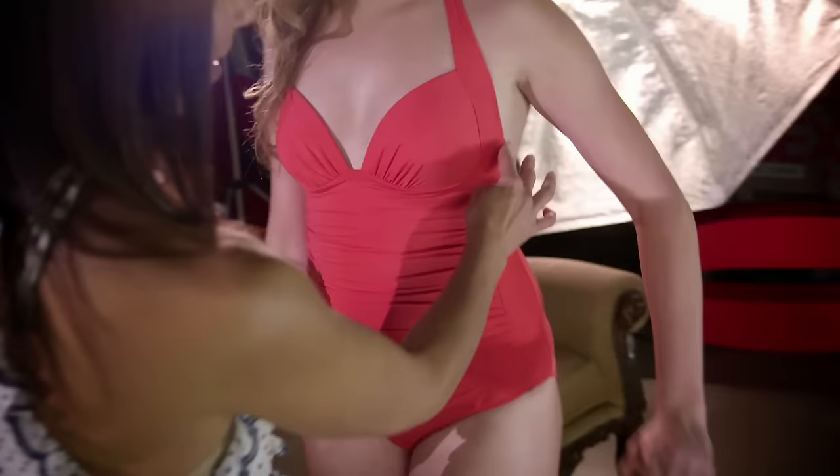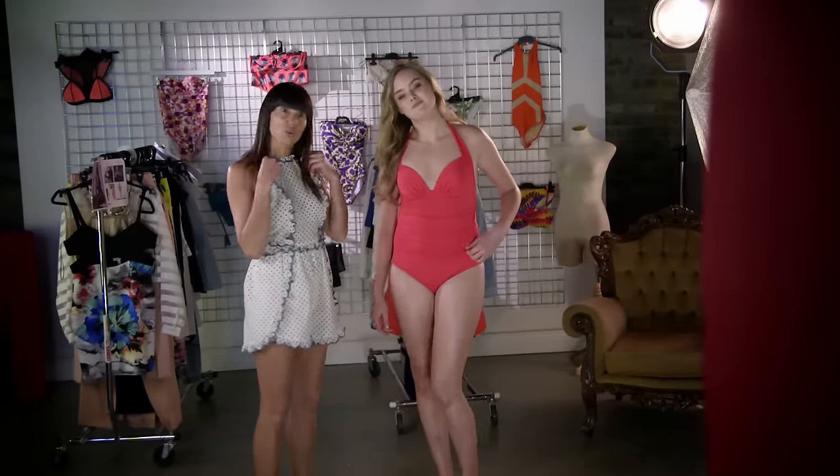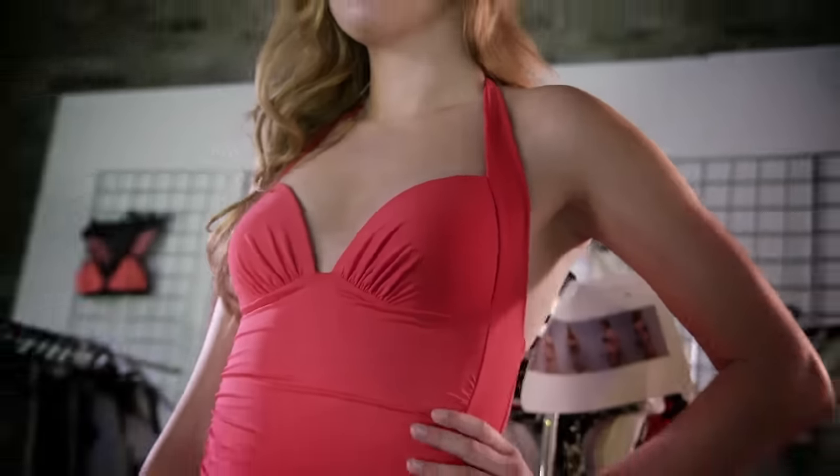On the side, it's got the panelling down the side, which slim lines the waist. And it's also a halter style, so halter necks tend to lift up the top area and just give that added support.